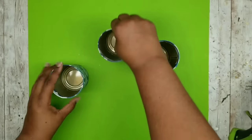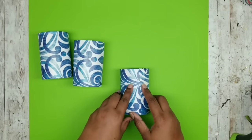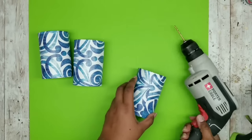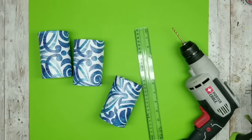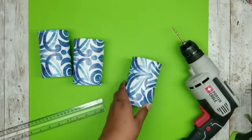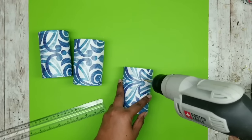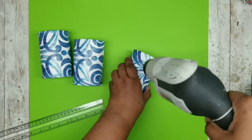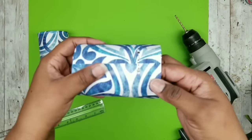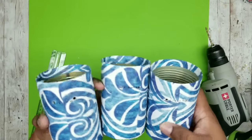You can paint the inside as well, but since I may put real plants inside, I decide to leave them natural. Now we need to drill holes in the cans to attach them to the lattice fence panel. Using a drill bit large enough for zip ties, I measure down about an inch and a quarter and mark a line with my Sharpie, then drill two holes on that line about an inch apart on the back. Make sure you drill where the seam of the wallpaper is, facing the back so it won't be visible from the front. All three cans now have their two holes and are ready to go.